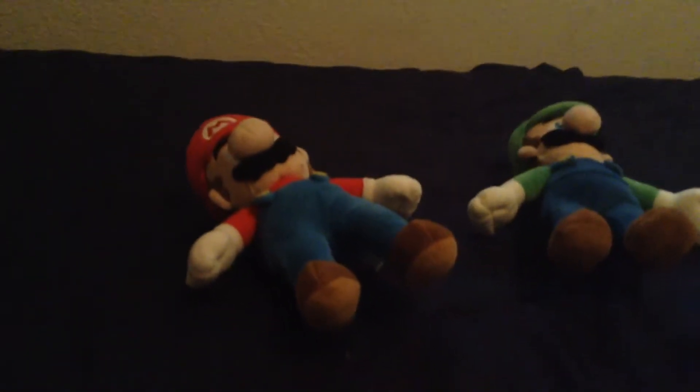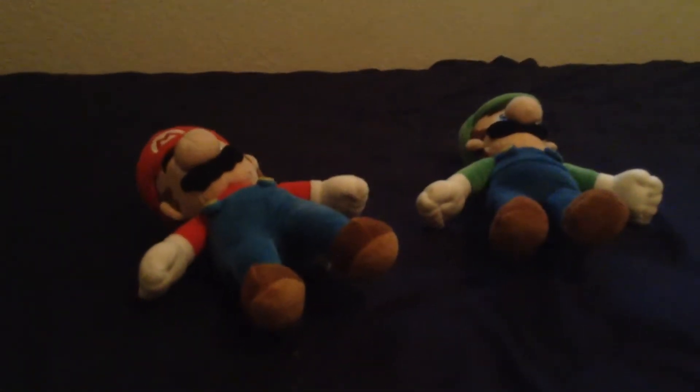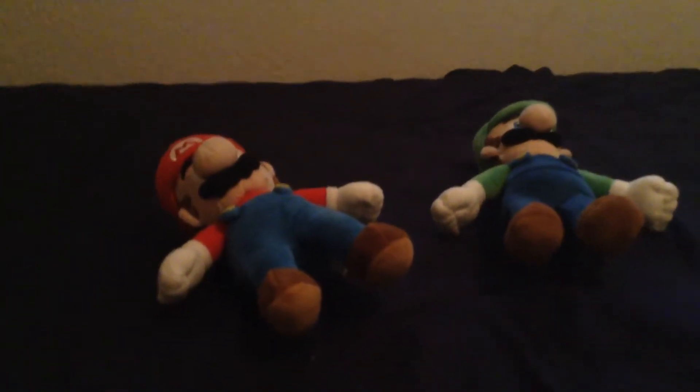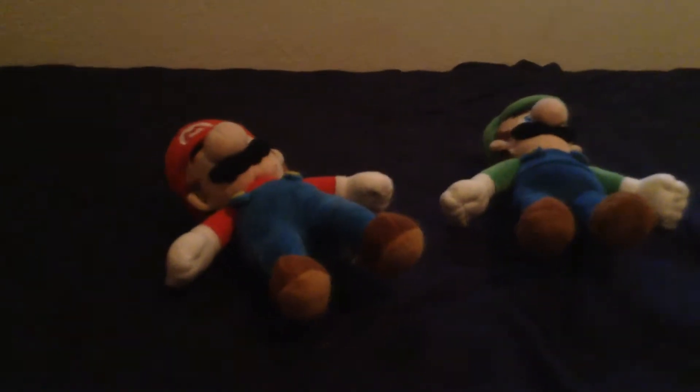Sorry, they don't sit that well, but Mario and Luigi. I got these two off eBay. I can't remember how much they were, but these plushies are really awesome. All right, let's review Mario first. The main man himself, Mario.